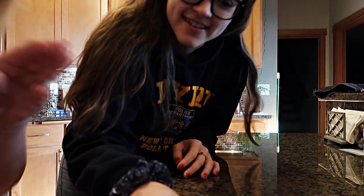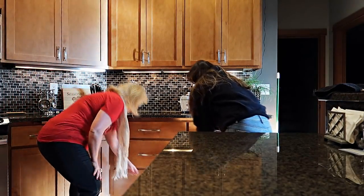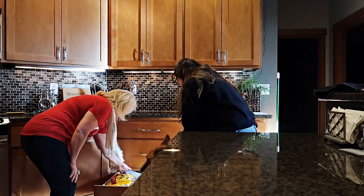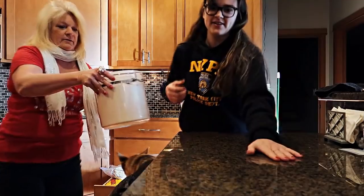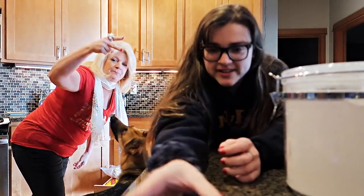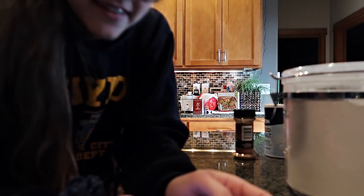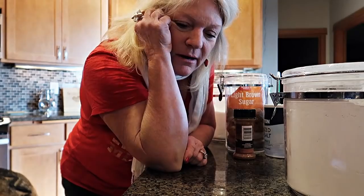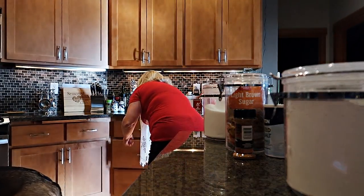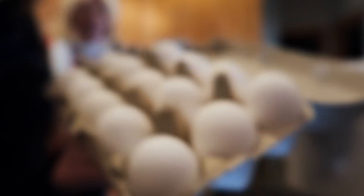We need flour - wrong cabinet. Flour, baking powder, salt, cinnamon - got it. And then we need butter, sugar, and brown sugar, two large eggs, and vanilla extract. Eggs from the fridge - look at them, they're very large.